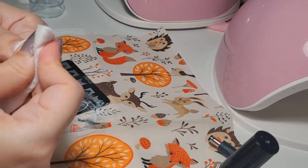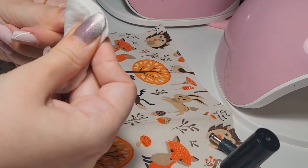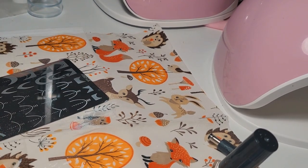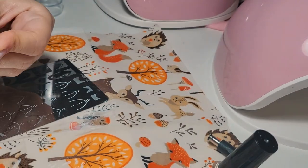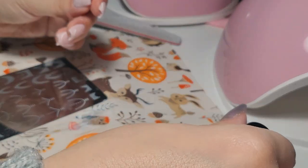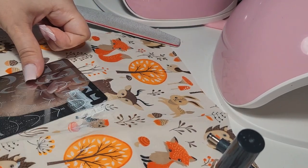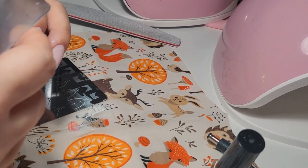It looks pretty nice right now — all the nails are stamped and I feel more optimistic. But I saw the thumb one wasn't wide enough, so I'm doing it again because I really wanted to reach perfection. We all have our own definition of perfection, but I really wanted to do my best.